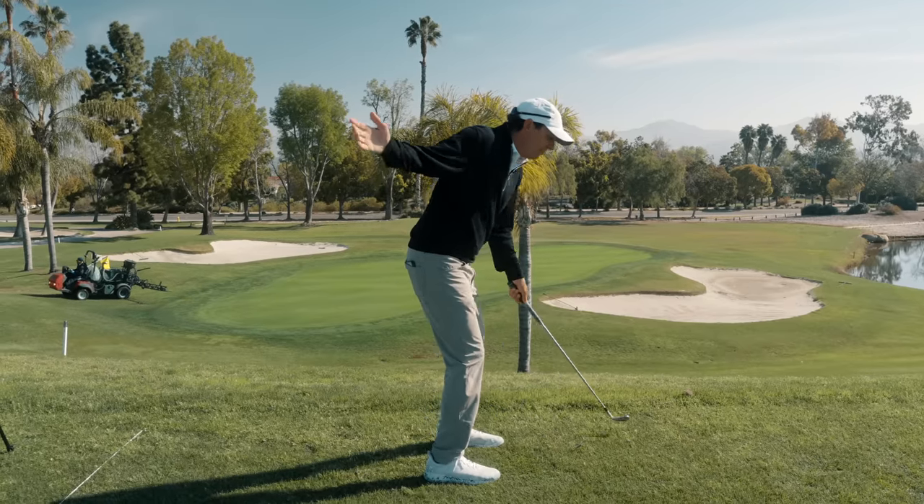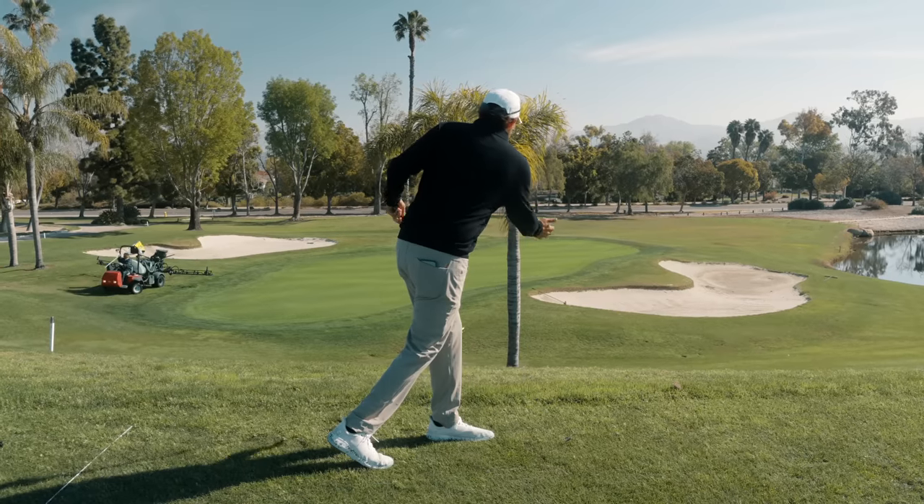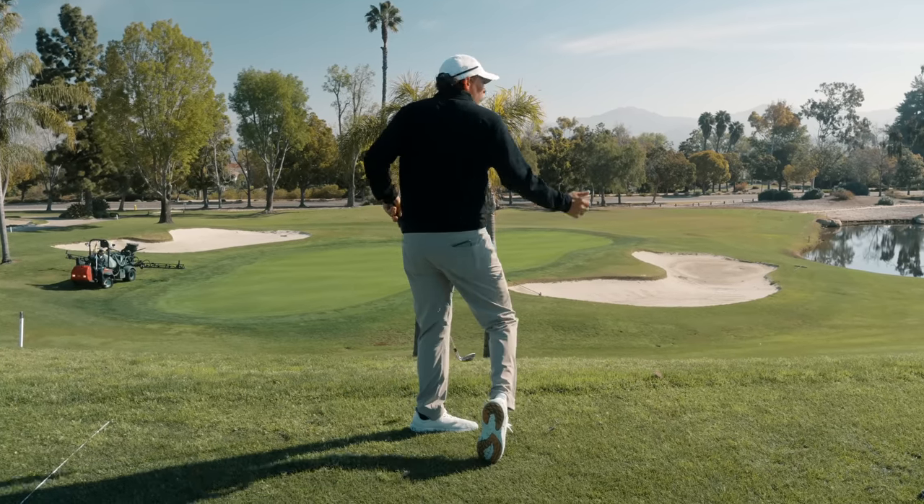This is why Scotty, every time he loses his balance, where does it go? It goes backwards — it doesn't go forward like that.